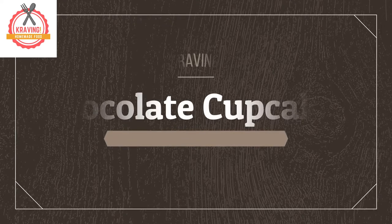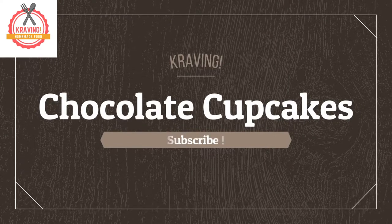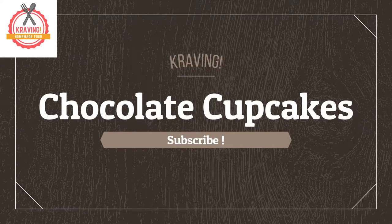Welcome back to our channel, Craving. In today's video, you will learn how to make chocolate cupcakes. Let's get started.